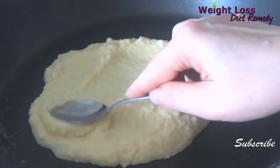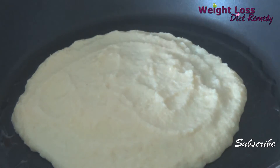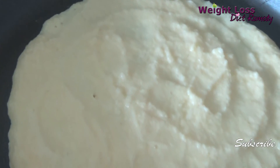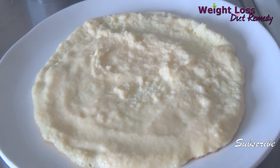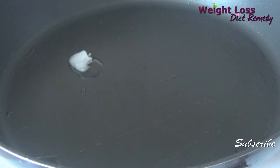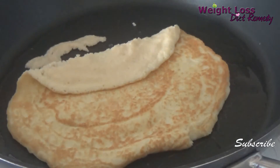Cook it lightly on both sides, but you have to be very careful because this pancake is very, very fragile and can break very easily. To prevent it from breaking, after cooking one side I remove it to the plate, and then flip it from the plate back to the fry pan to cook the other side.